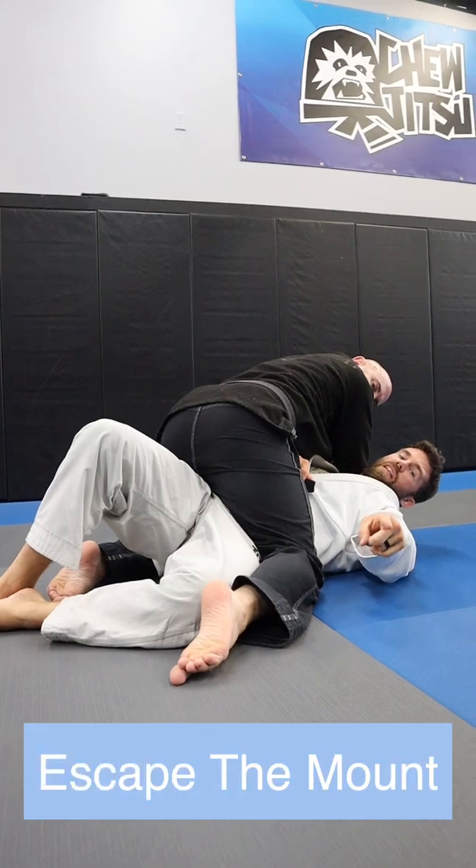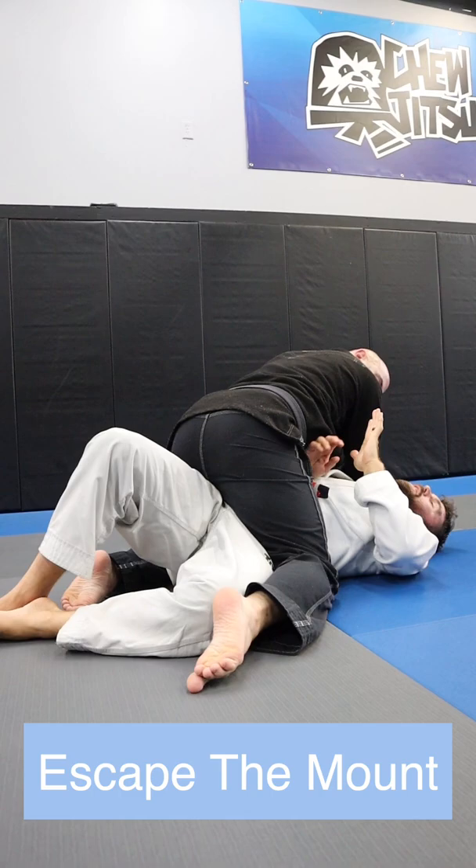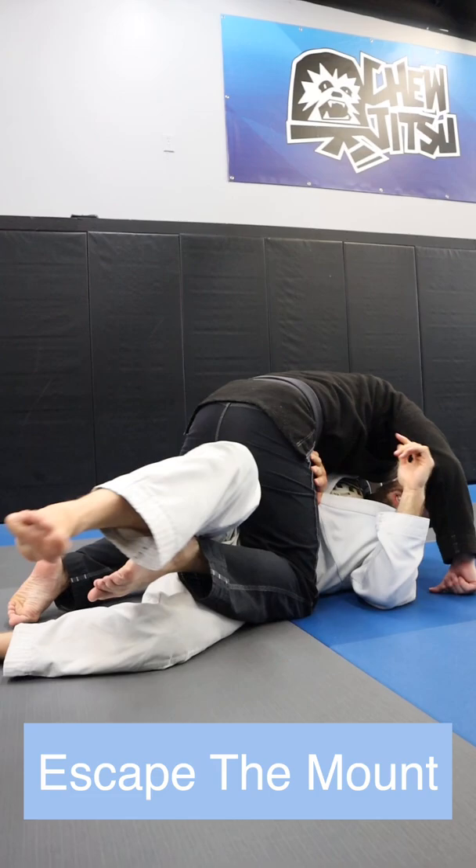Because I know you guys like butt shots from Adam, I'm going to show you guys a mount escape detail. So check this out. If you've ever done this one where we do the frame and we hook the foot and bring it into a half guard, here's a little detail to make it easier to get that foot.